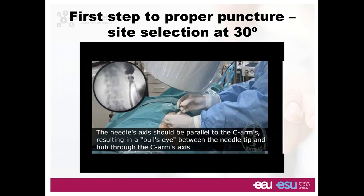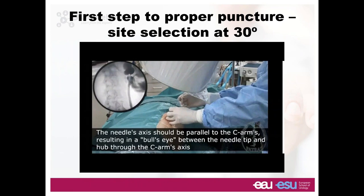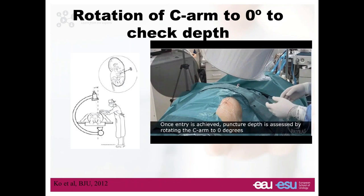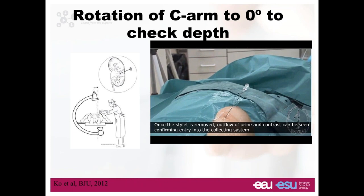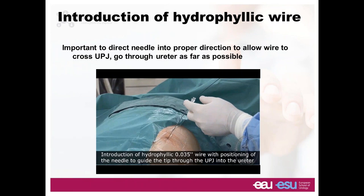We advance the needle in a coaxial way — the theoretical bullseye would be hub and tip at the same point. Once you've made sure you're almost there, you rotate the C-arm vertical to check your depth. You do not control depth at 30 degrees. You rotate the C-arm to zero degrees and confirm you are in. You take the trocar of the needle out and see contrast coming out, injected by your assistant from the ureteral catheter. If you're too deep, aspirate and pull back. If not deep enough, rotate the C-arm to 30 degrees and advance again.